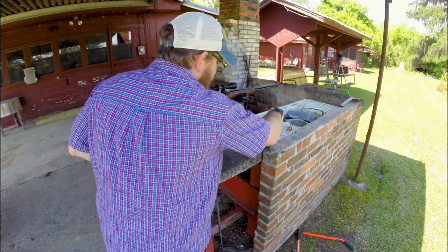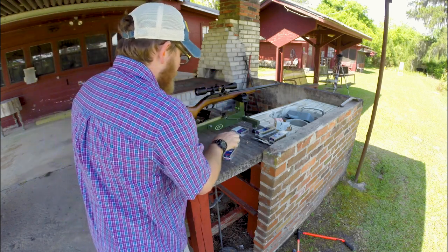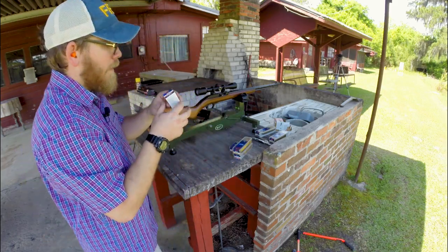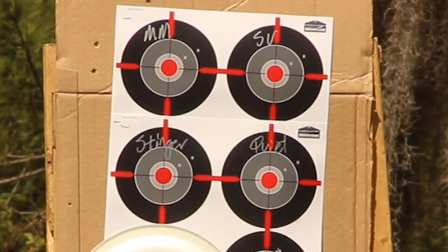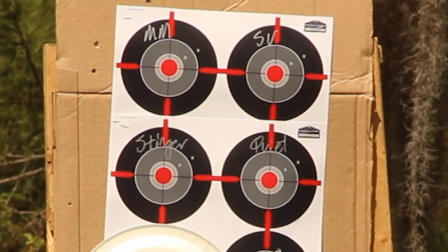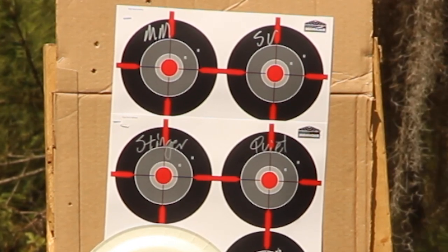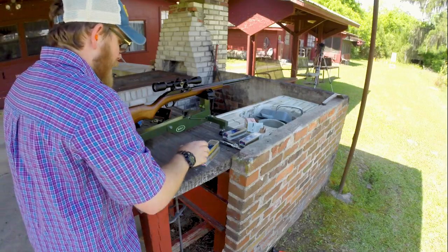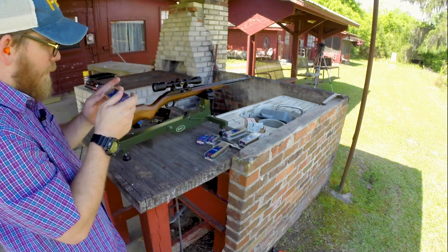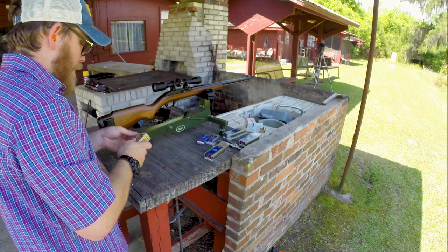I've got some splatter targets down there and we're going to shoot some CCI mini-mags, some subsonics, some stingers, and then some quiet — just for fun. I have written on the targets which these are going to be. For the subsonics I actually wrote SV for standard velocity, but yeah, it's subsonic. We're going to start with the mini-mags — more than likely these are going to be what I shoot the most out of it anyway. These are the round-nose target rounds, 40 grain. We'll do five-shot groups.